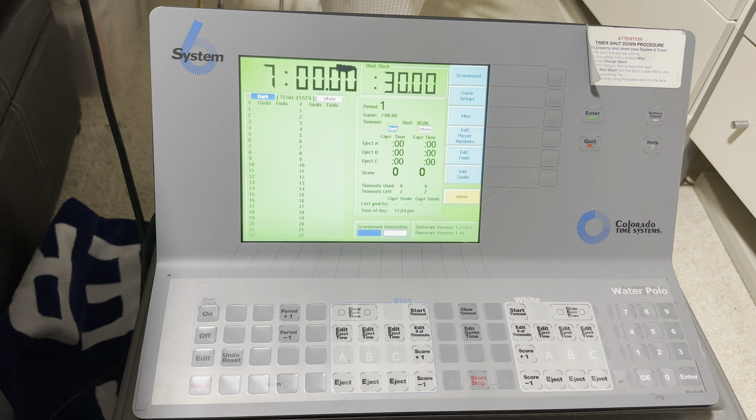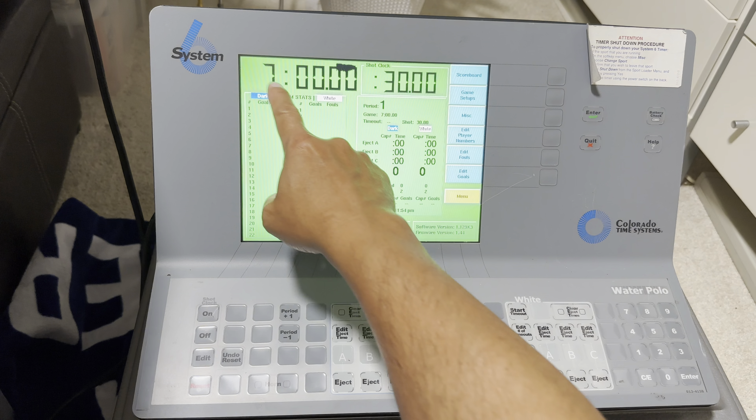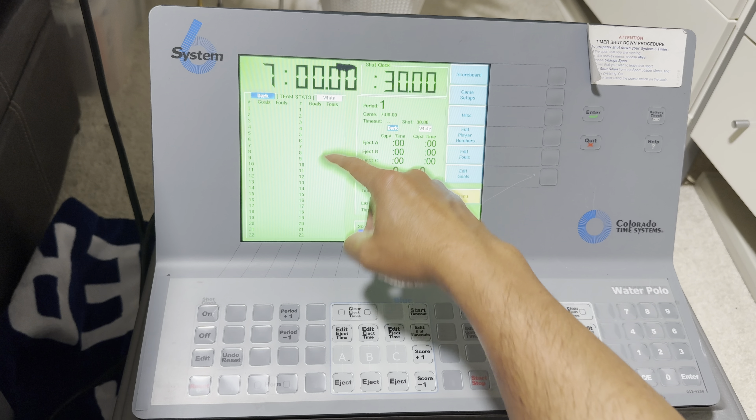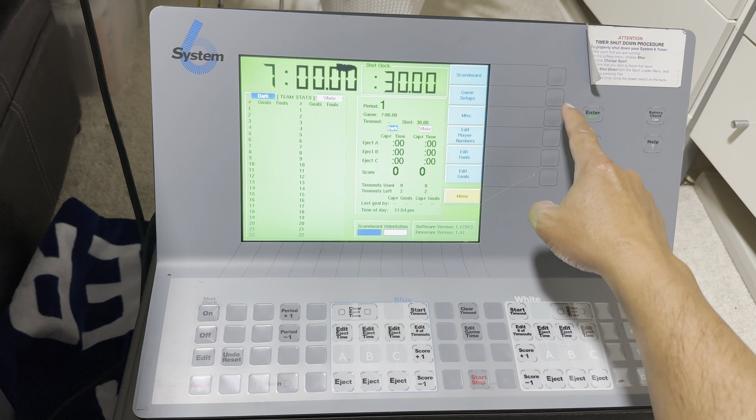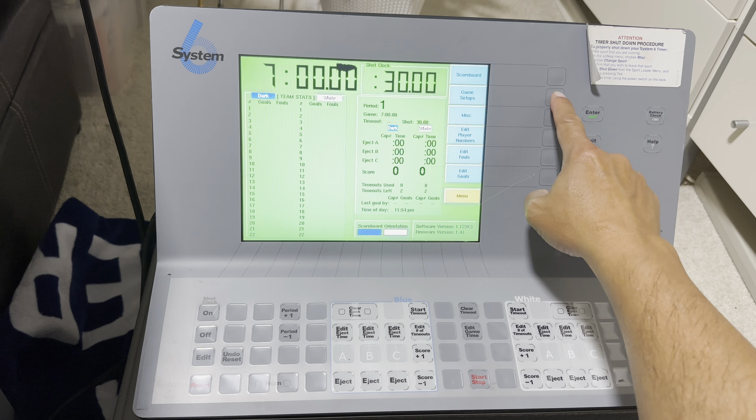Congrats — you've just been asked to manage the water polo desk, so here's what you need to know. Right now, if it's a varsity game, you're okay at seven minutes with a 30-second shot clock. If you are on a JV game, you need to change that seven minutes to six minutes, and here's how you do that.